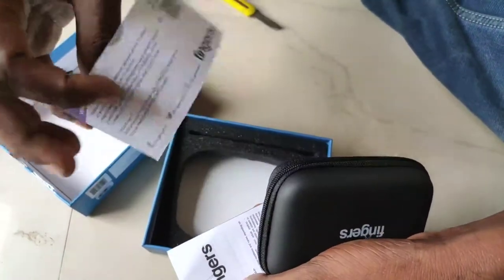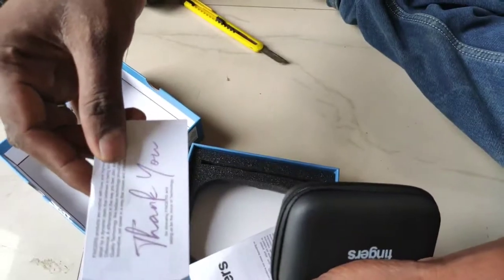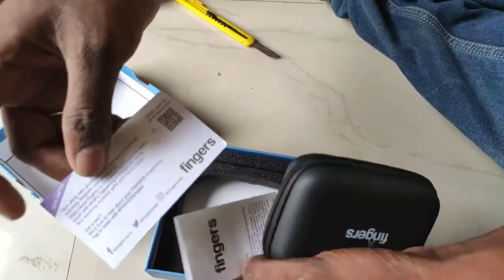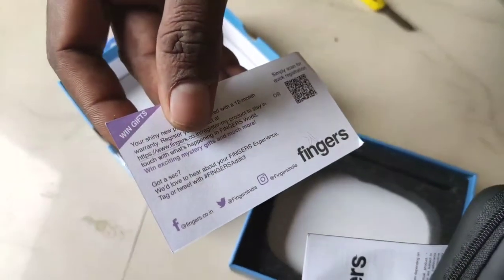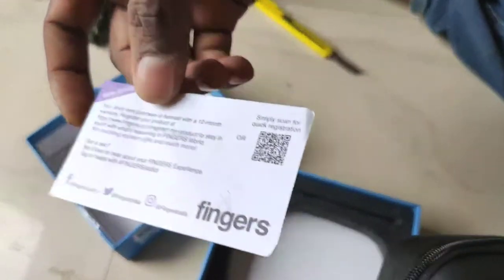This is a warranty card. You can see the thank you, Fingers. You can follow on Facebook and Instagram. You can find a registration for this — you can do it.